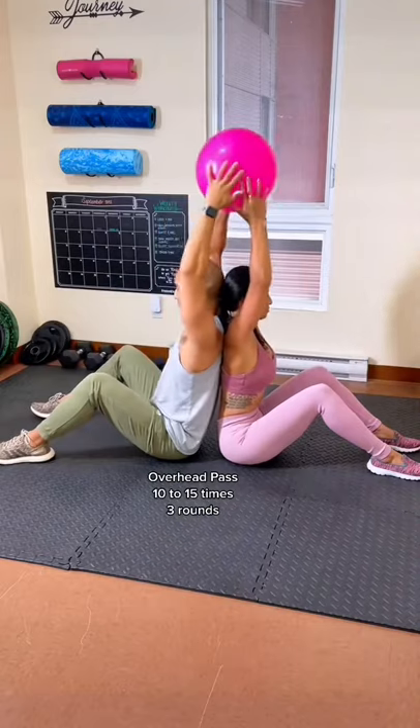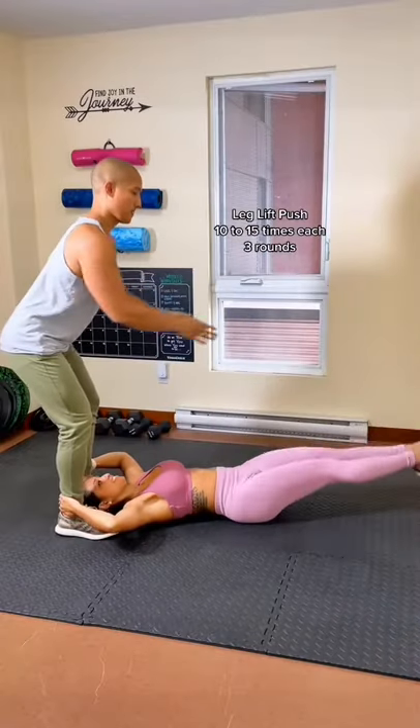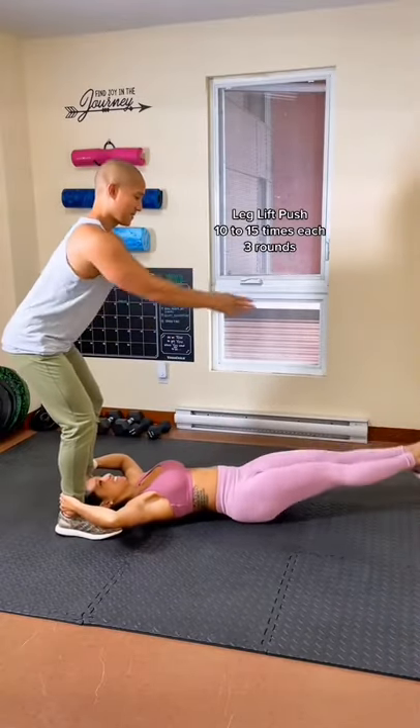The next routine is a little more advanced, but you can still try it out if you're a beginner. Just be gentle with your partner. Have them raise their legs towards you and push them away. Be gentle at first.